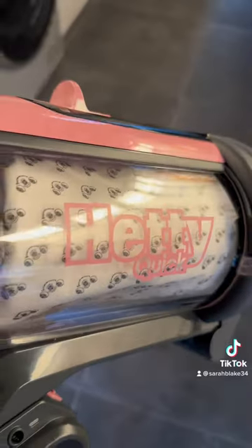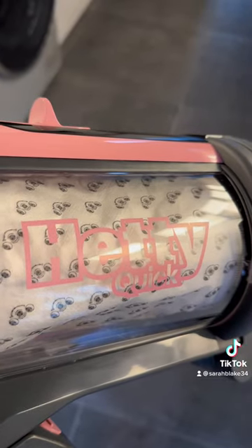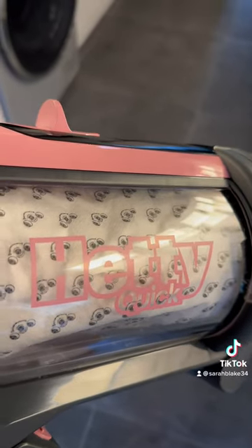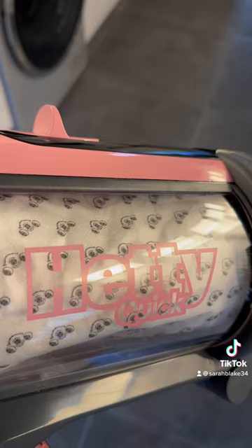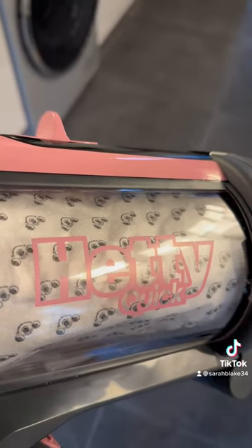I love the pods — they're really reasonable to buy. It comes with 26, which is probably equivalent to about a year's worth. It also doesn't get your vacuum all dusty, cloudy, or grubby looking.